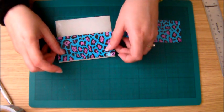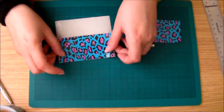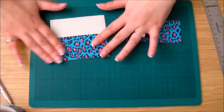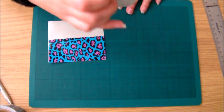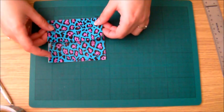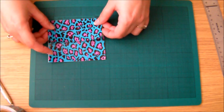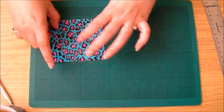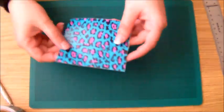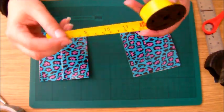Just attach two together, then turn it over and place the other two bits, lining it up to cover the back of the stickiness to create the duct tape sheet. Once you've done this one, go ahead and do another one exactly the same size, because that's going to be the front and back of your pouch. Just make sure you've lined it up all nicely.